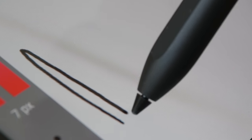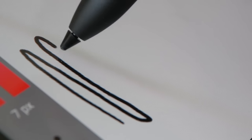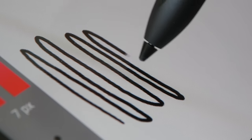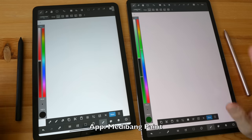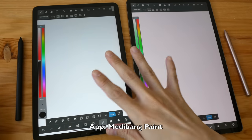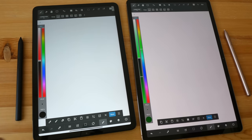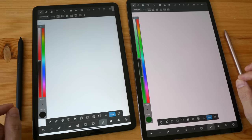Both displays are laminated, so there's minimal gap between the pen tip and the line you create. The more obvious gap is latency — the line trying to catch up with the pen tip — and there is latency on both tablets. For the pen test I'll be using Medibang Paint because you can't adjust the pressure curve there, so you see the actual pen performance. Later I'll show Clip Studio, where you can adjust the pressure curve.